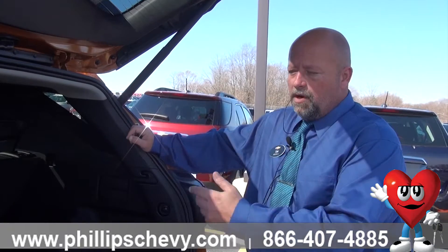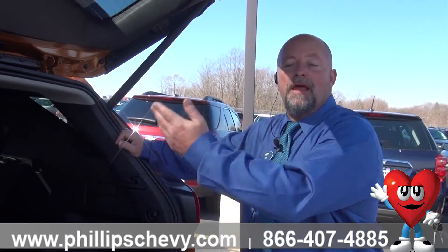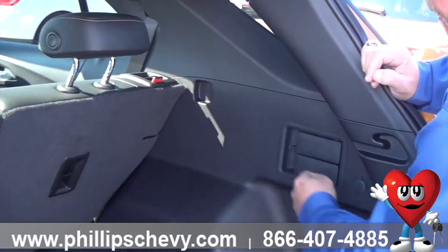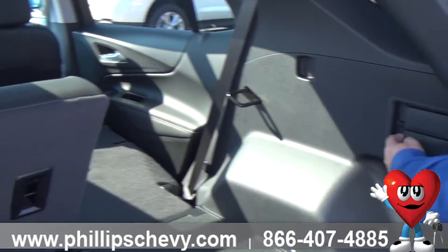Same thing with the 60-40 rear split, but the nice thing about this one this time folks, it's power laid out. So what you're going to want to do — as you can see, the seats right here have two locking mechanisms. Your first pull will unlock it, your second pull if you hold it, it lays the seat down for you.